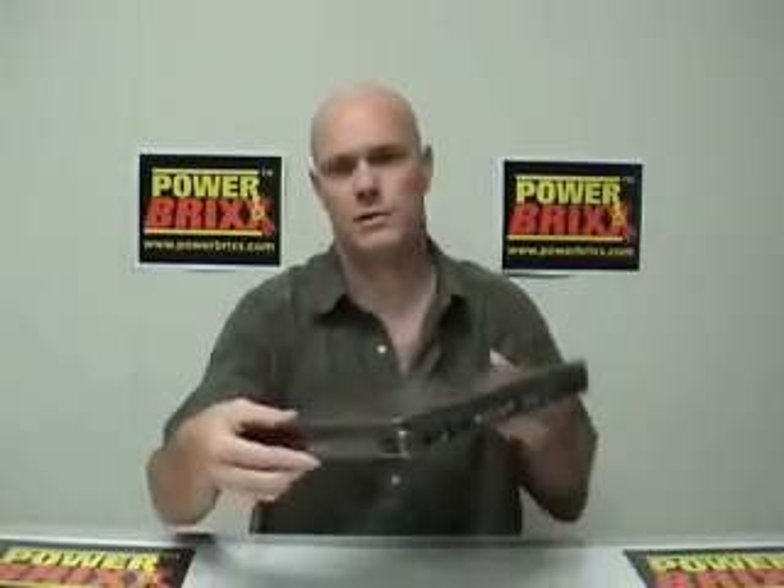Thanks for watching this video today. My name is Darren O'Shea. I am the owner of PowerBricks.com. Today we are going to be showing you how easy it is to install a generic optical drive into a manufacturer's laptop.